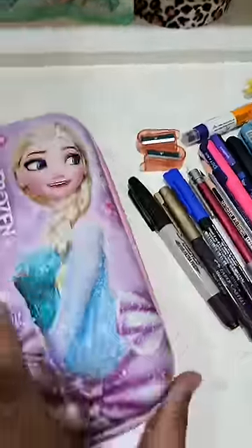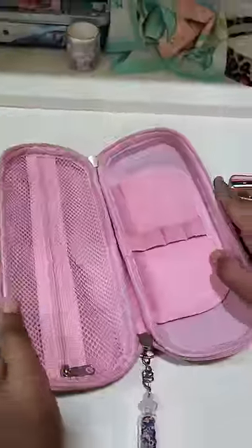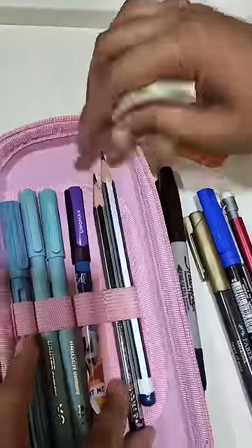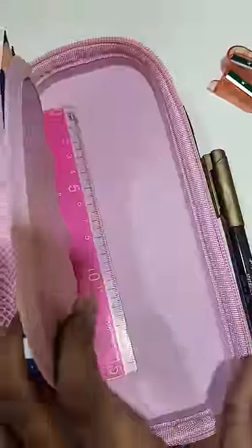we will add a keychain which Star likes to match with its color. Then Star will open up all the gel pens and ball pens which also need to be used for exams.